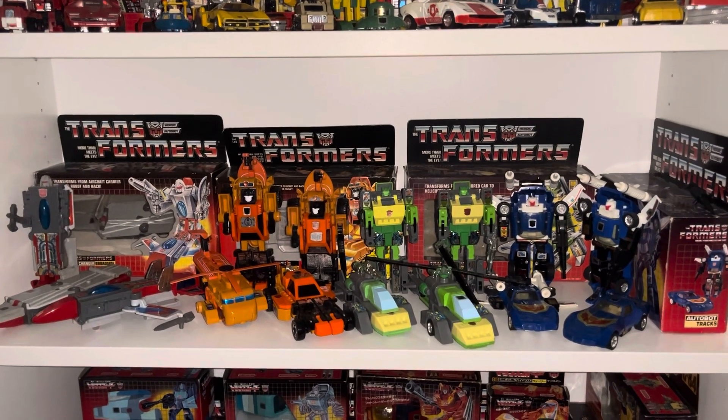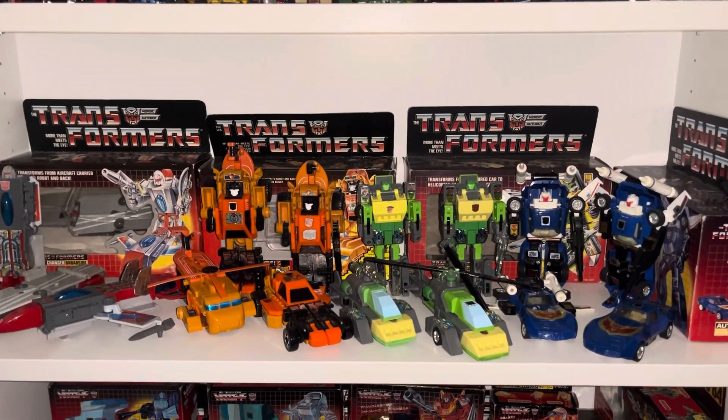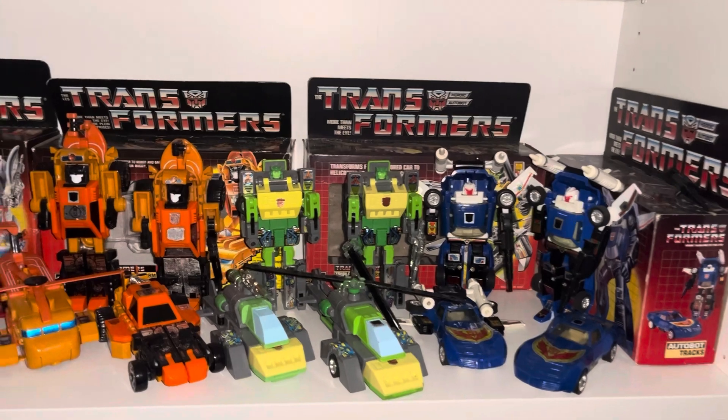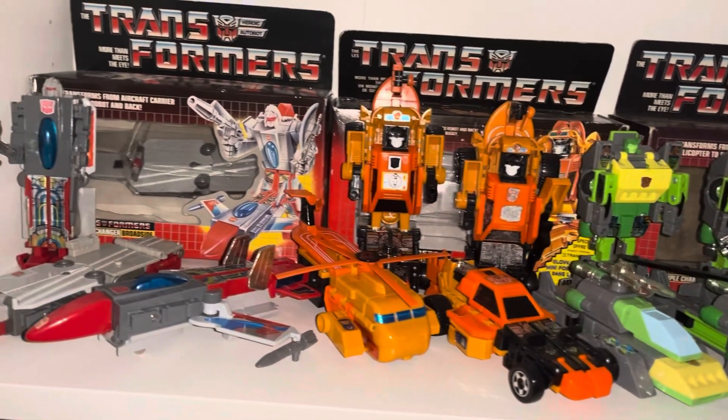Hello everybody, this is Toys R Us, and for this quick collection spotlight as requested, we're going to look at the Autobot Triple Changers. I've cheekily put Tracks at the end as well because he sort of is a triple changer. But what we've got here are the main three.